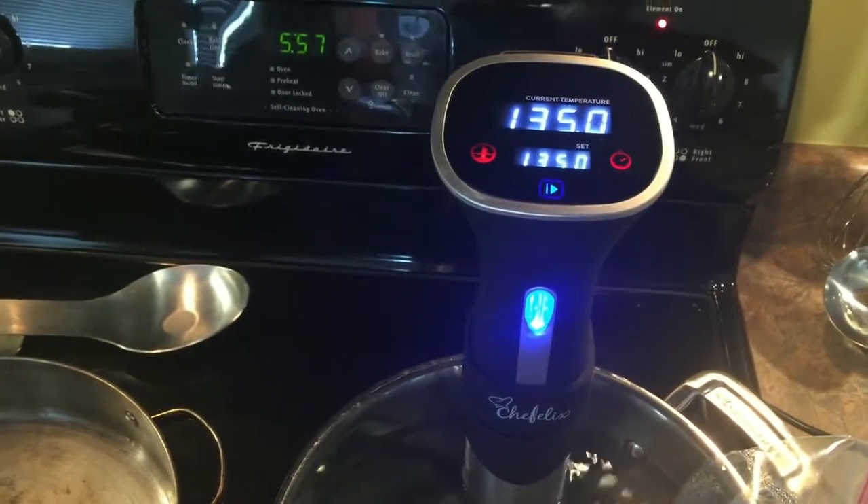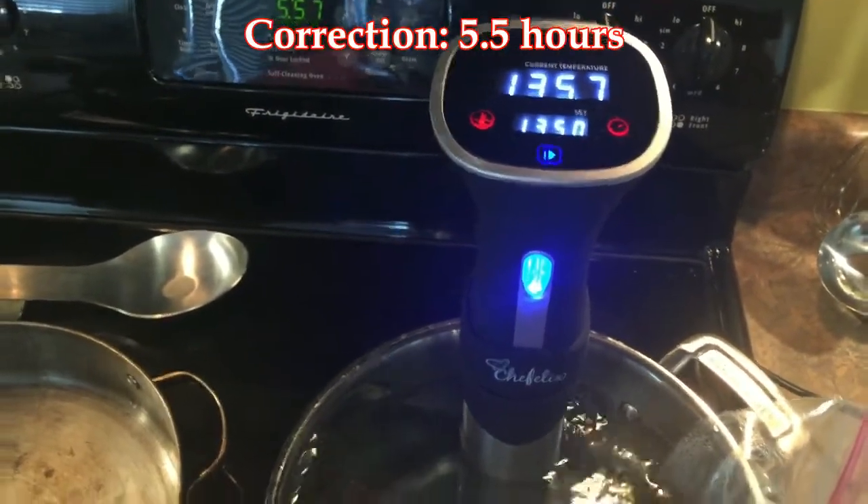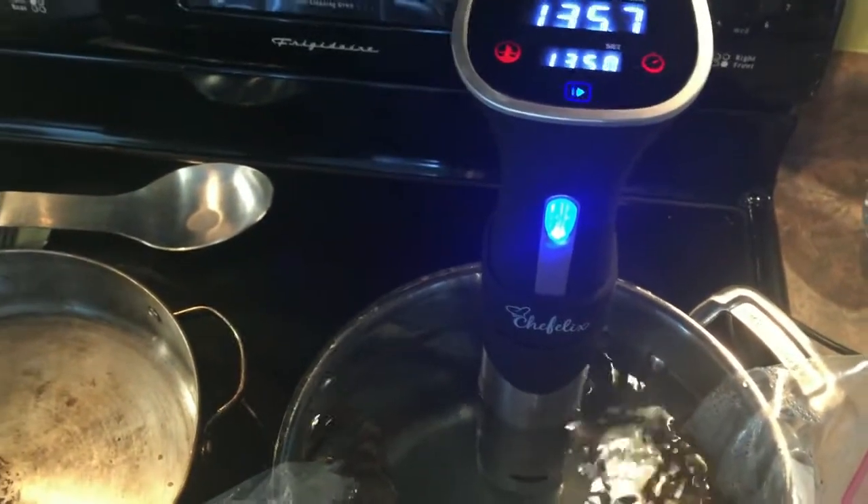This has been in since about 12:30 or so — about four and a half hours. I bumped it up to 135, so we'll take it out of here, and then I'm going to sear it.